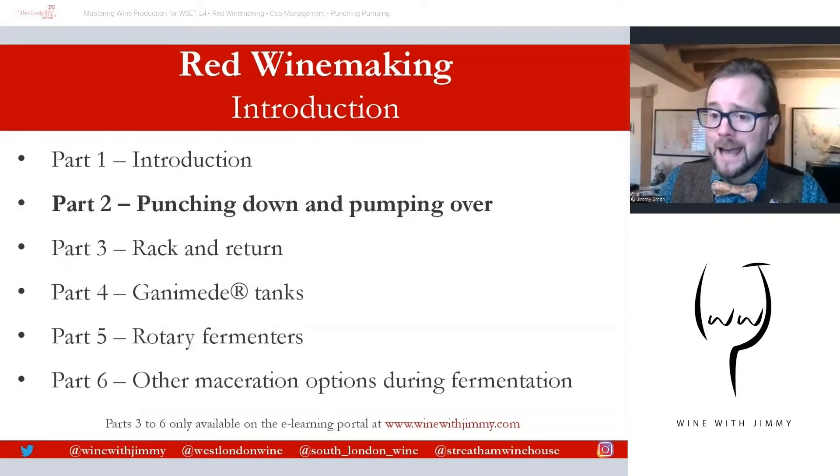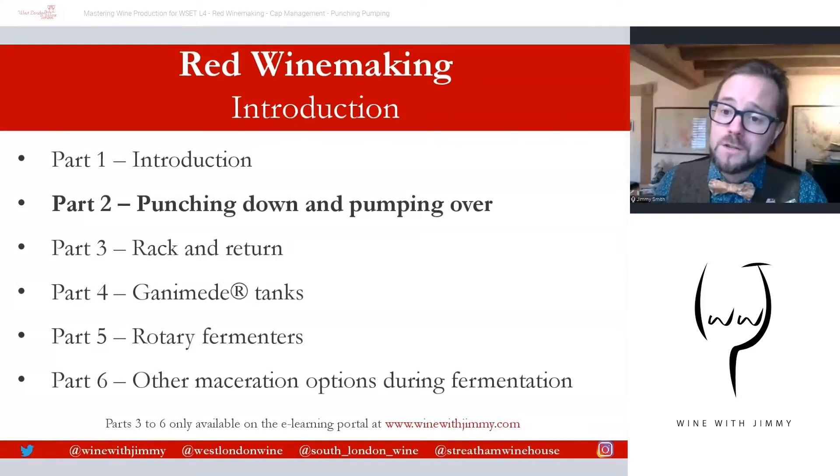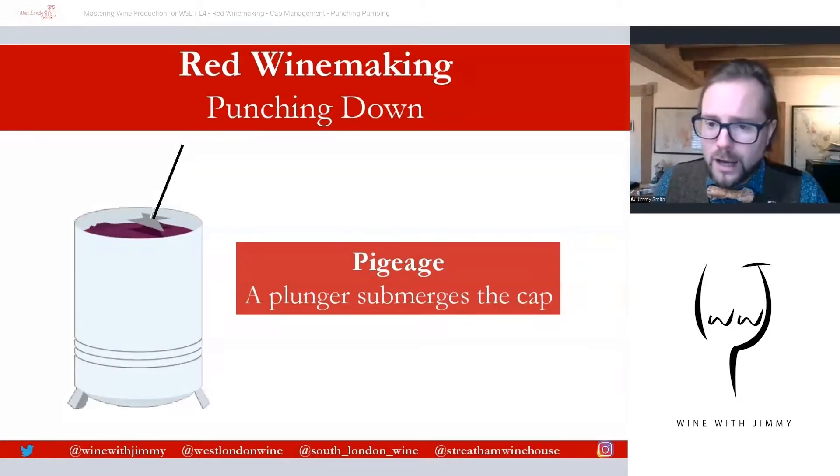You can get in touch with any comments, questions, or concerns in the section below this video. Please click like if you enjoy the video, and subscribe if you want weekly wine education updates. Today we are looking at cap management techniques: punching down and pumping over.